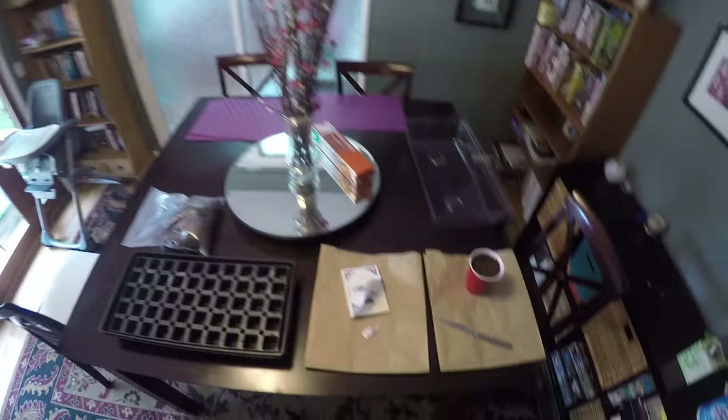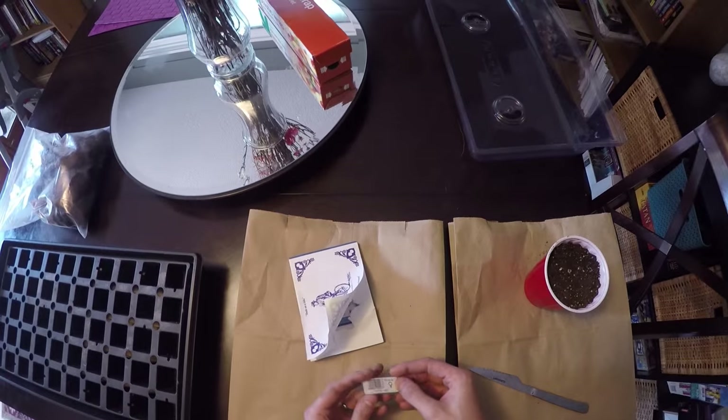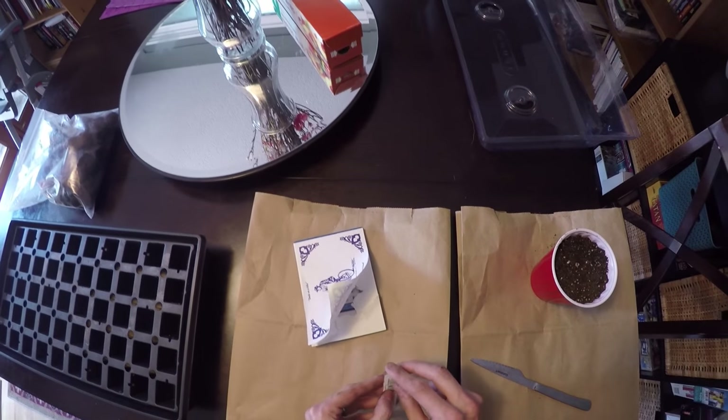Hey everyone, Grow Oregon here. Today's finally grow day — we finally made it to the point where we're actually going to plant our seeds. I have my two Nirvana Northern Lights. There's actually five of them here, but we're only going to plant two.